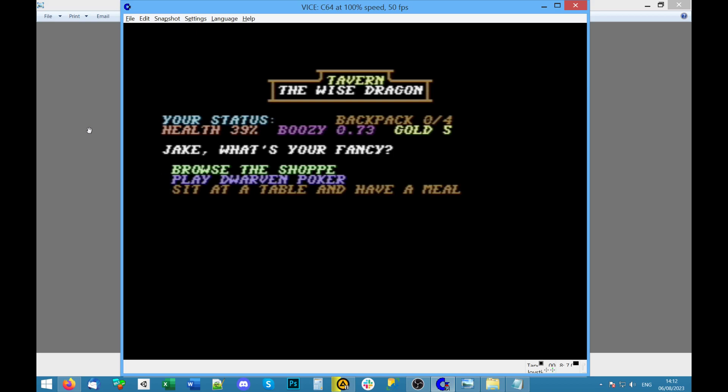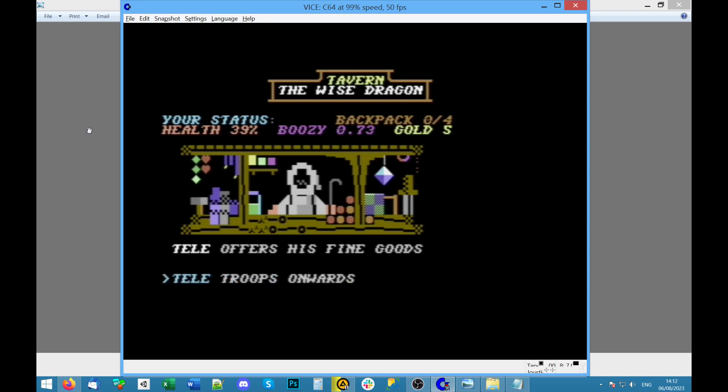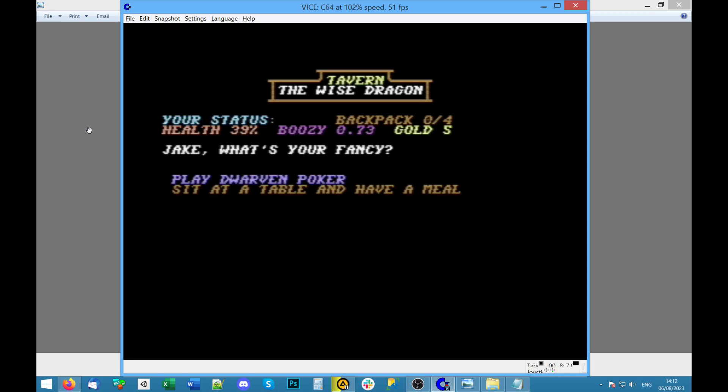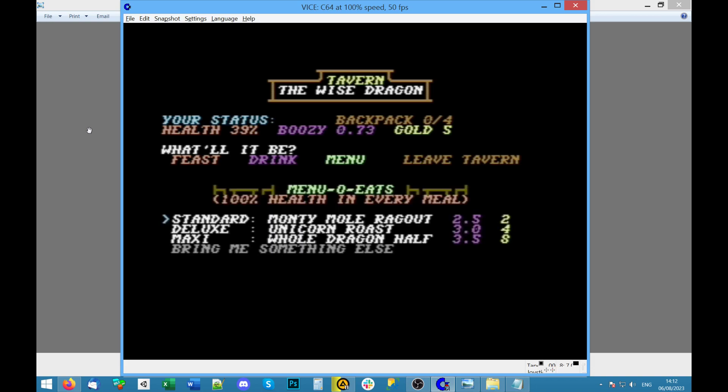Health, Boozy, gold — what's your fancy? Browse the shop, play dwarven poker, or sit at a table and have a meal. I'll browse the shop — a bit of PETSCII art. It's all too expensive, no thanks. Sit at a table — how much does that cost? Feast drink menu — let's look at the menu. Health in every meal — 100 health okay, standard. These give you different booze levels — I still don't know what that does.